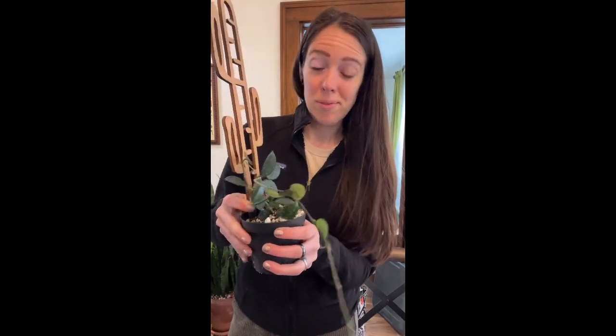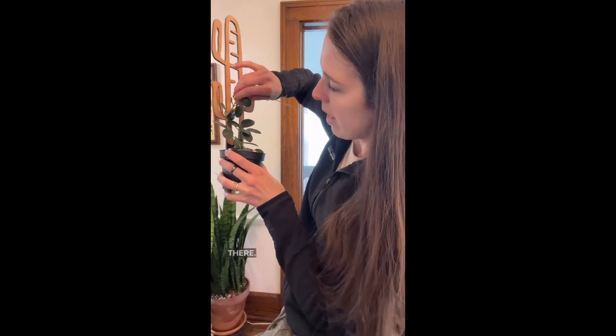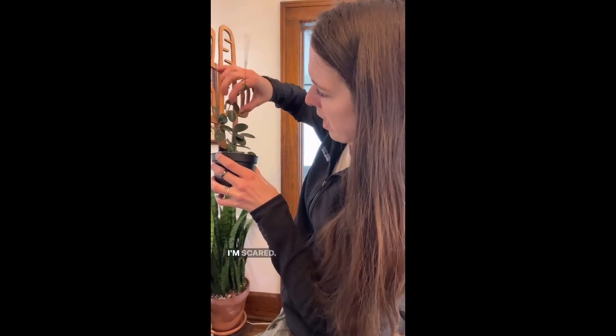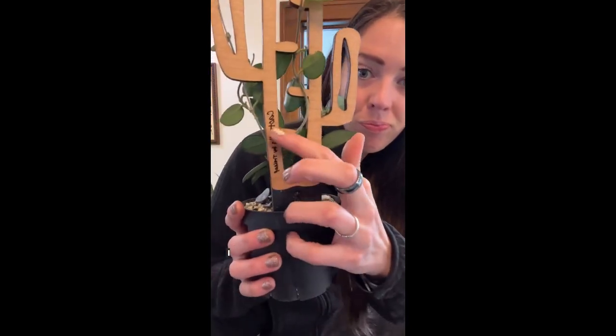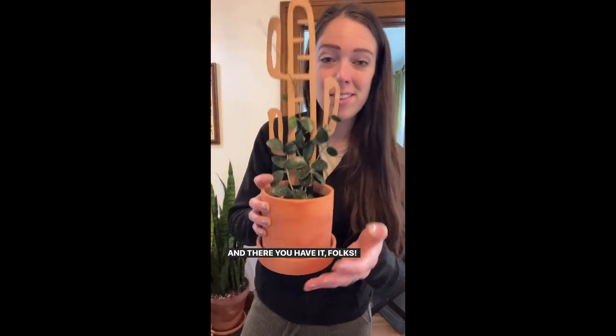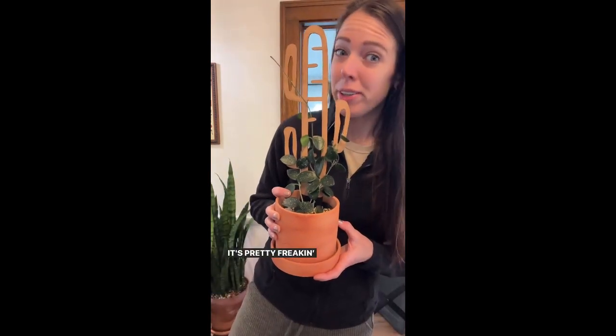It's super cute. We're just going to wrap this around here. A little pokey there. Uh-oh, I'm scared, guys. He's grown some new leaves — look at that. Look at this beautiful lettering. I like that. And there you have it, folks. Look — it's pretty freaking cool.